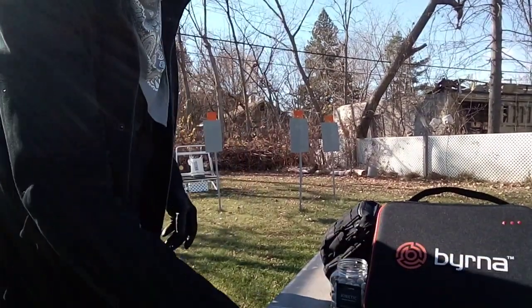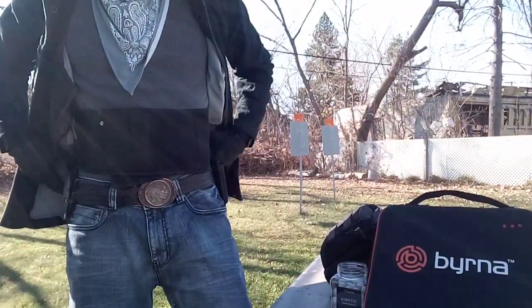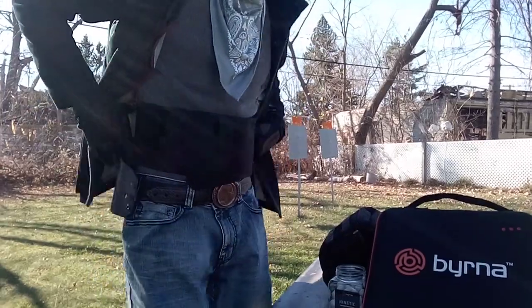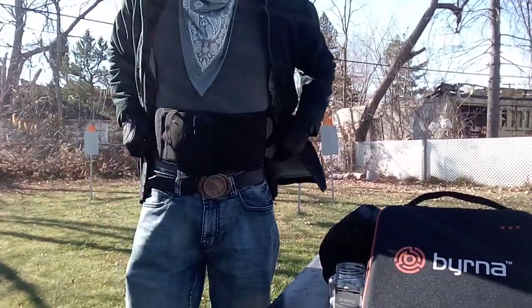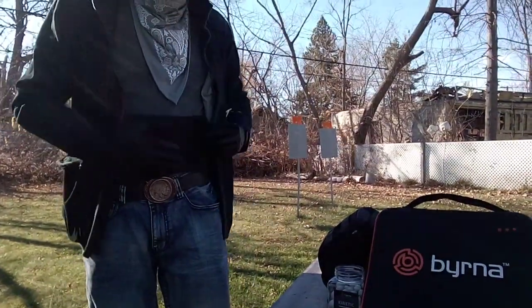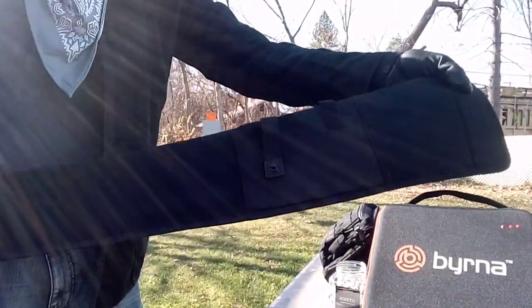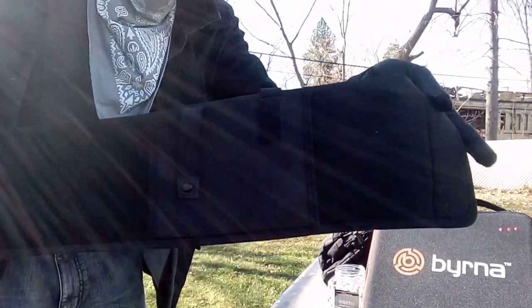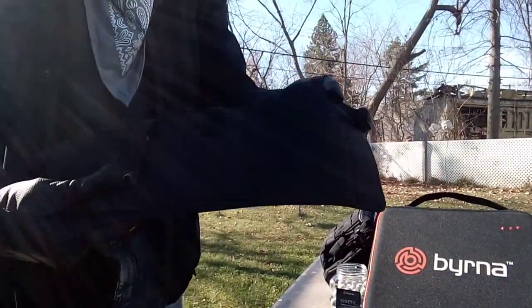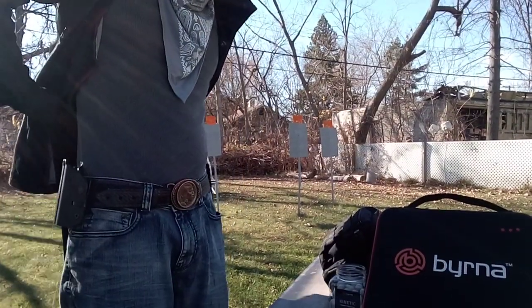So let's talk about this third option. This is called a waistband belly holster — very lightweight, and under a coat it conceals really well. Let's take it off so you can get a look at it. This is a great third option for carrying your burner HD launcher.